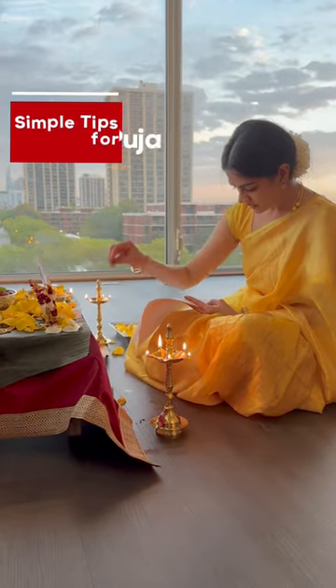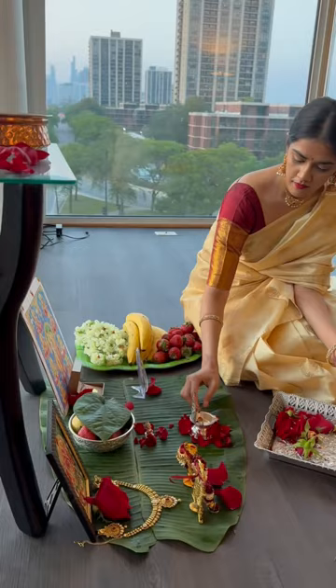Hello guys, many of you have asked me how I manage to perform the perfect puja every time. Today I am going to share my personal tips for a stress-free puja.